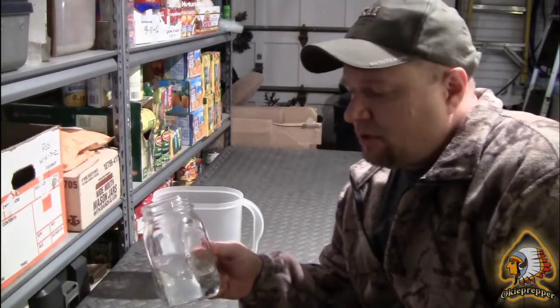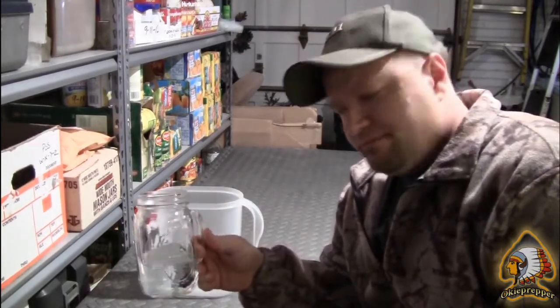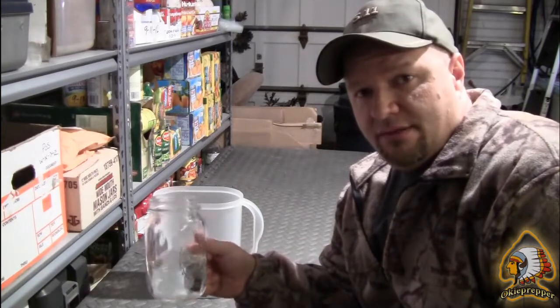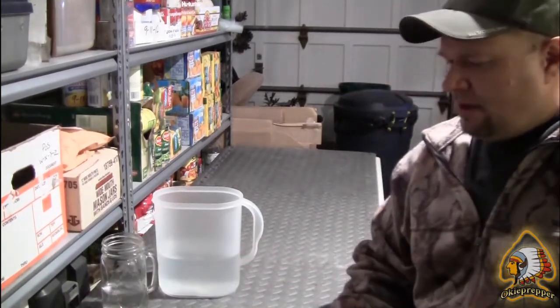I'd say so far this experiment with the stock chlorine has been a success. If there are anybody else out there doing videos and purifying water with chlorine, a response would be cool — let me know what your experience has been with that. We'll do another one of those in about 20 weeks, see where the water is at. I'm pretty impressed with the whole experiment so far because I was expecting there to be some algae growth on there. I haven't added any chlorine to the water since day one.